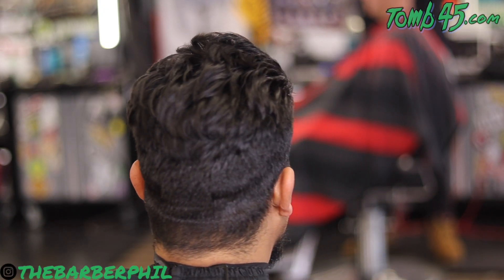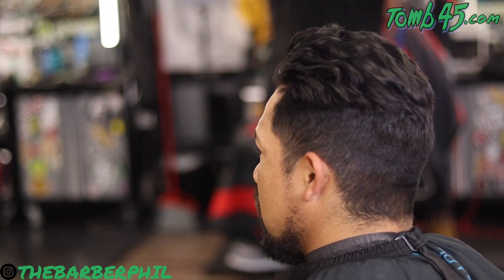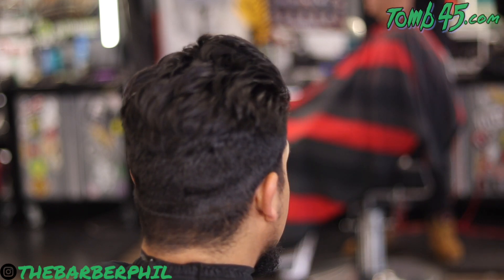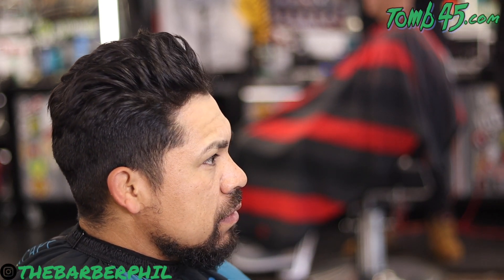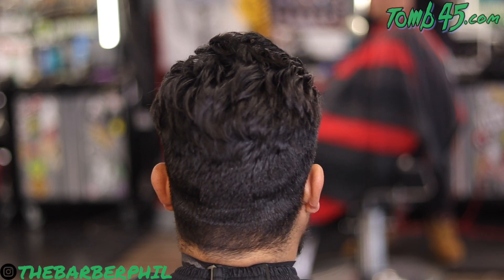What's going on guys, the Barber Phil here back again with another haircut tutorial. In today's cut we've got a slick back pompadour style, skin fade on the sides. We're going to blow dry and style the top first and then get into fading out the side. I do apologize for some of the footage later on in the video, but please stick around hopefully to the end so you can see the outcome.